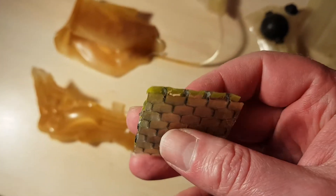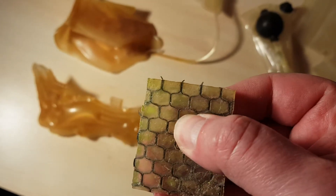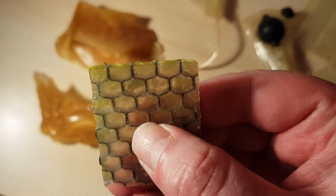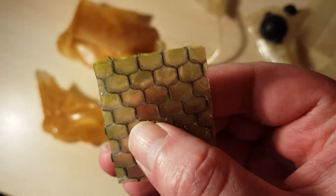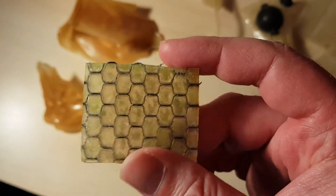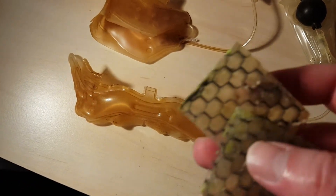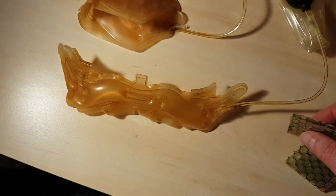This is real Hexalite from 1991. Super soft. Super responsive. I got a bit of water in because I cleaned it off. Yep, that's what it looks like.